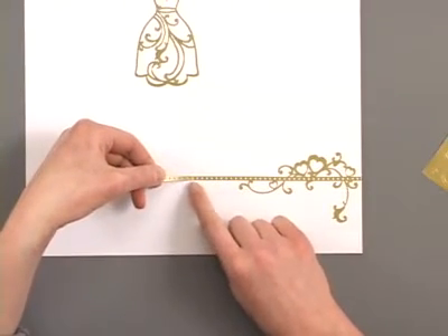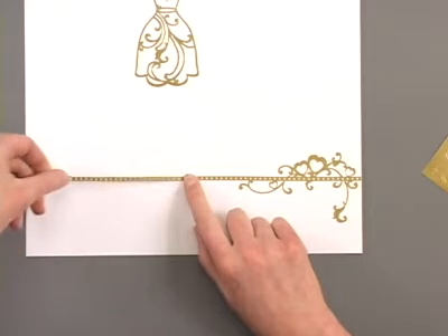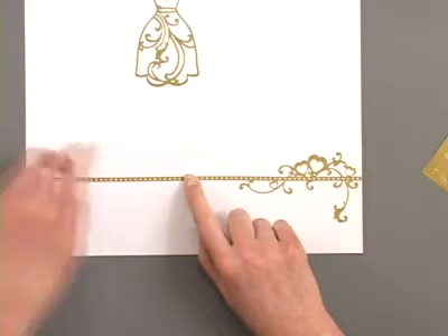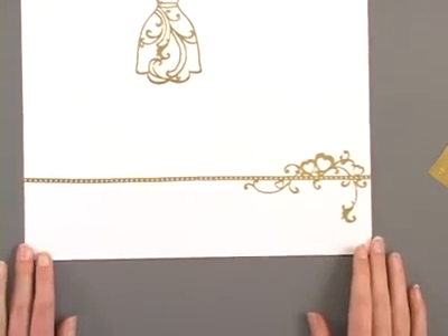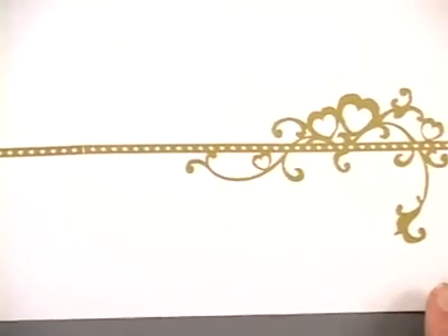So you'll want to just butt that end up right against the end of your first dazzle. Put it in place and then smooth out the rest of your border, and there you've got that full 12 inch border effect. A neat way to add that full 12 inch border to your project.